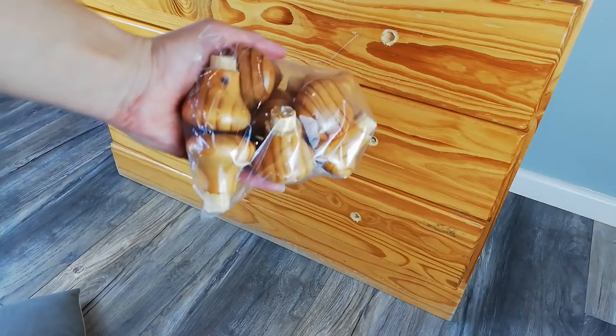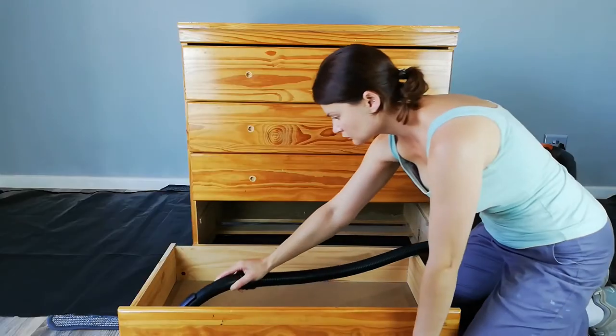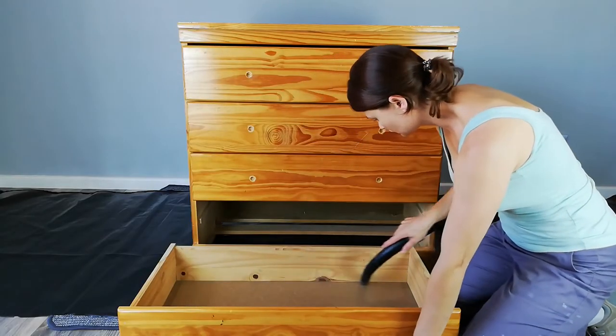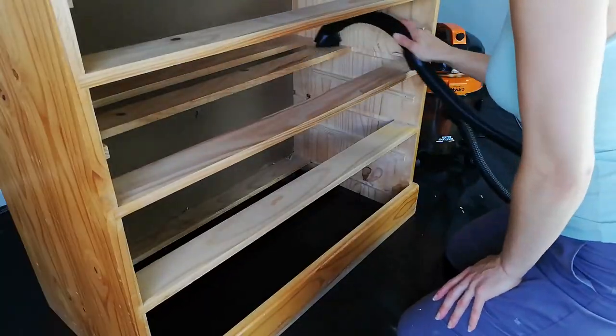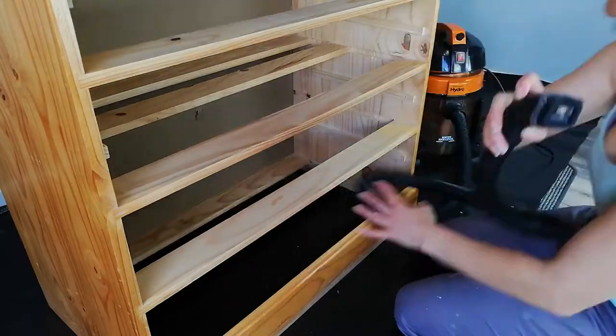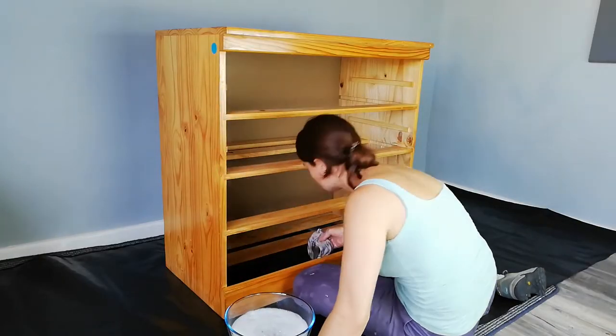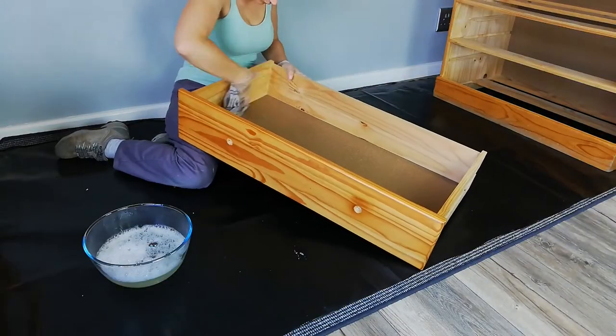I'll keep these old handles for another rescue — you never know when I might need them. I'm going in with a vacuum cleaner and following with a warm soapy bath. I get excited when I clean a piece because it allows me to access all the problem areas and see damage I missed.